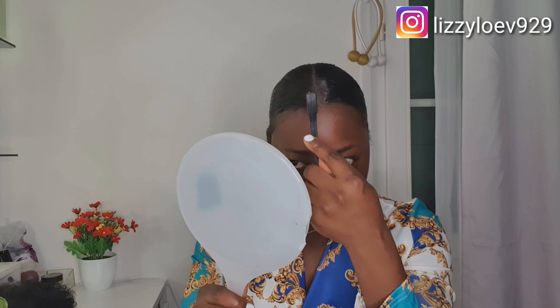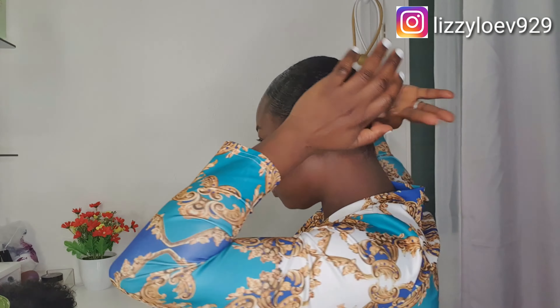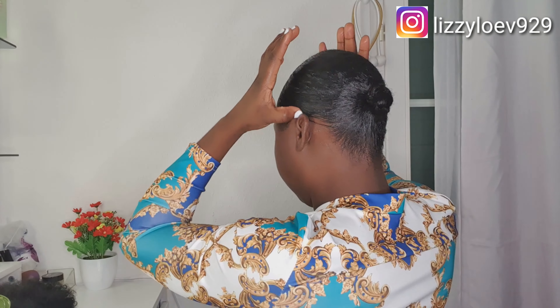I'll use gel to slick the two sides. After that, I'll use any leave-in you have — I'll just use this one to rub it down. In case there is white cast, it will take care of that. Then to achieve the afro bun style, I'll still wet it with conditioner.